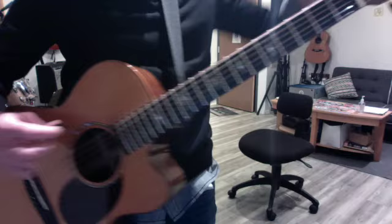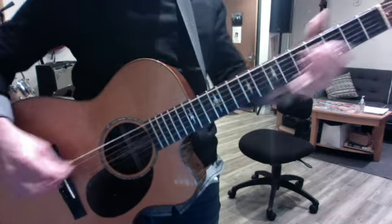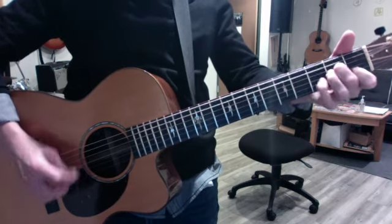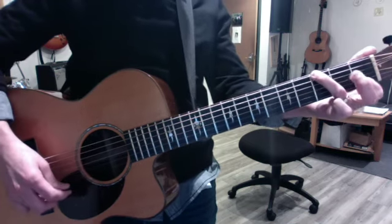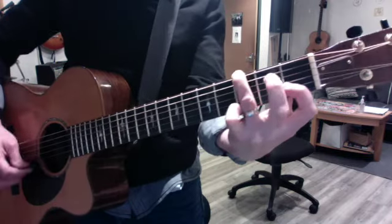And then Gregory Allen Isakov — it's the basic stuff here. And then pull off. And then high F root on the D string. When he goes to his G, he rarely picks up his first finger. I can't get a good angle on that. It's a G sus 4.